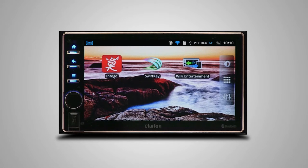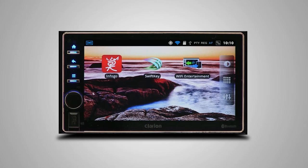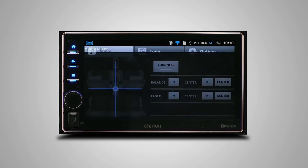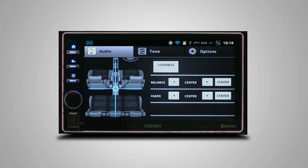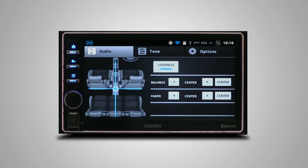Pressing the dimmer toggles between two screen brightness settings — dimmer on or off. Finer brightness adjustments can be made in the settings menu. In the sound settings option, you can control fader and balance, and loudness, which emphasizes the bass and treble range to create a more natural sounding tone. This feature is recommended when listening to music at low volumes.